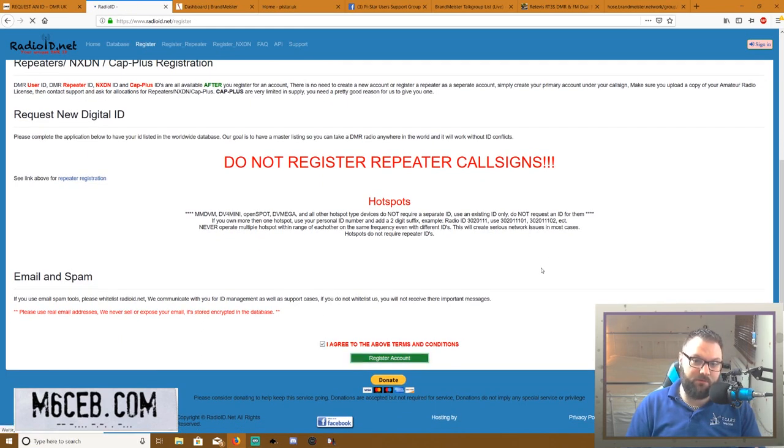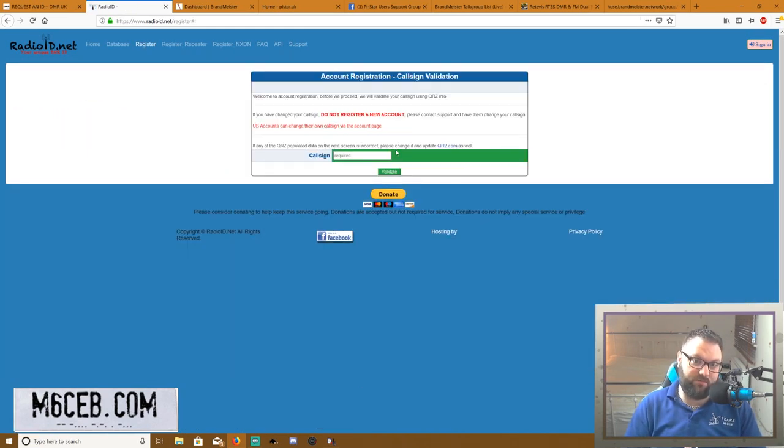You agree to the terms at the bottom and register your account. It's going to ask you for your callsign — put your callsign in and go through the motions. You'll probably have to upload a digital copy of your license. They're going to want a copy of your license to validate that you are a licensed radio amateur. You can be a foundation holder — it does not matter. Any license class is allowed a DMR ID.